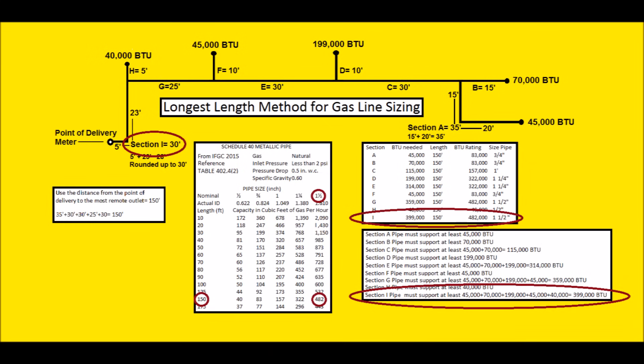That's how you do it. Using the longest length method, you stay safer than the branch length method — it's the most conservative and probably the easiest way to size piping. I hope you enjoyed yourself. We'll see you next time at the AC Service Tech Channel.